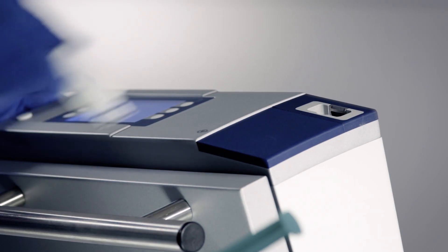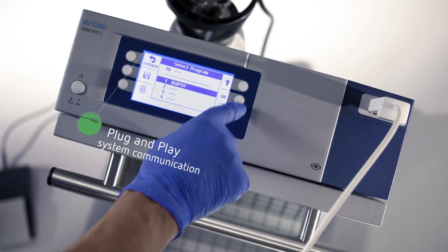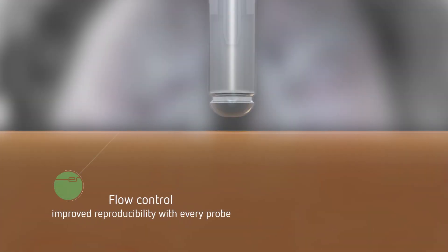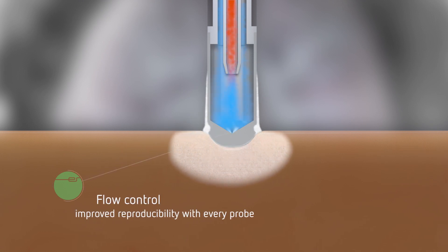Once connected, the cryoprobes are automatically recognized by the unit and the appropriate parameters are set. During activation, the flow control of the Herba Cryo 2 provides just as much gas as needed for the maximum freezing power of every probe size.